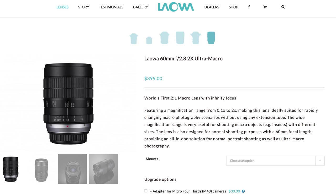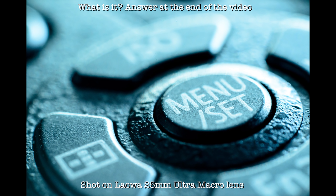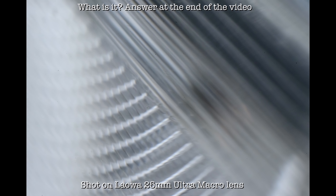The Laowa 25mm f2.8 ultra macro lens is actually the second ultra macro lens from Laowa. The first one is a 60mm f2.8 2x ultra macro lens, and this new lens can go from 2.5x to 5x magnification. Unlike their 60mm ultra macro lens, this new 25mm lens does not support infinity focus, meaning it can only be used for ultra macro photography and not for shooting normal photos at infinity focus. This is pretty common for ultra macro lenses because the optical design optimized for very close focus is completely different from lenses designed for far focus.